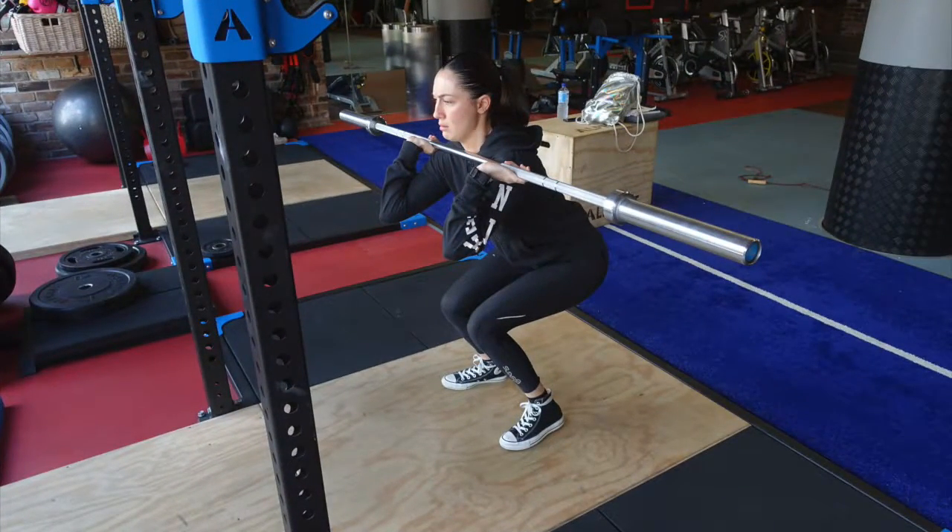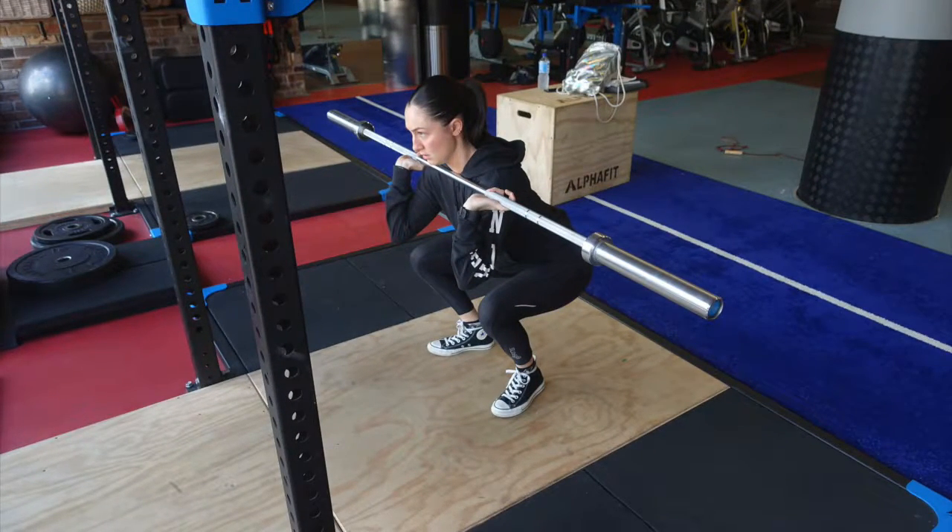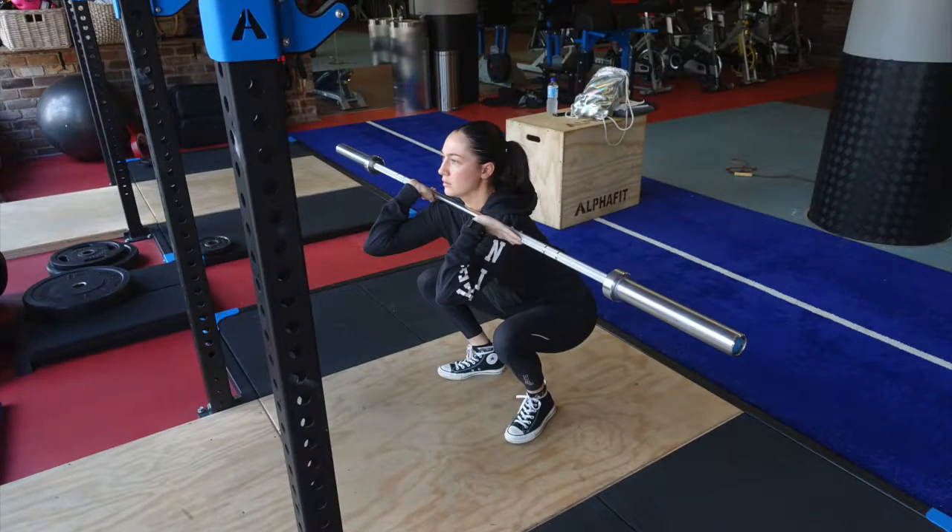Picture one scales as a one and is the most incorrect form: knees are in, elbows are down, head is forward and body is shifted forward. Picture two scales as a two: body is leaning forward, head is forward and arms are slightly down. Picture three scales as a three and is the most correct form: weight is on the back of the heels, knees are out, elbows are up and posture is correct.